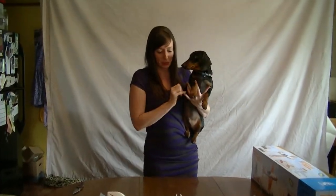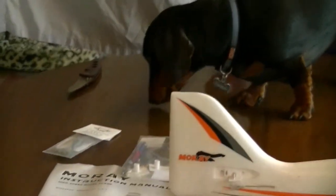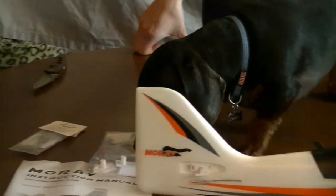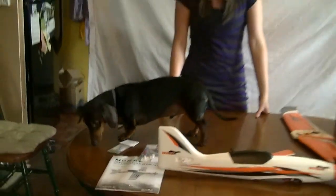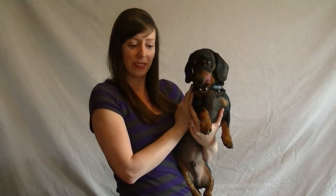And here we have Inspector Charlie — he's come to do his inspection. What do you think, Charlie? Oh, he found some food. The treats are over here. You like those extra parts? That's what Charlie approves! Thank you so much for watching RCAirplaneReviews.com. Check us out and see more of our unboxings coming soon.